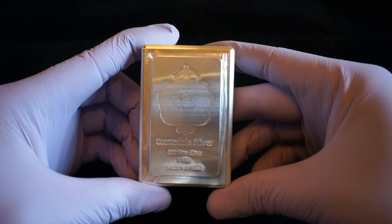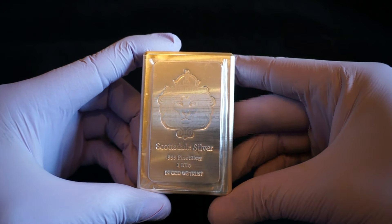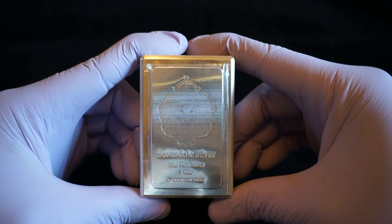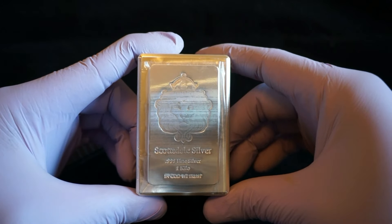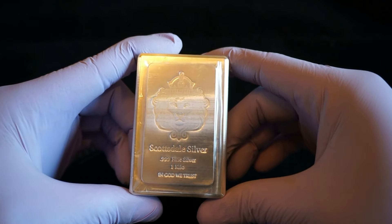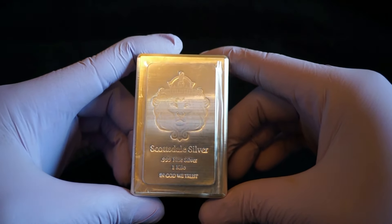Look at that. Like I said, this is my largest silver piece to date, and it is the one kilo Scottsdale Silver Stacker, three nines fine.